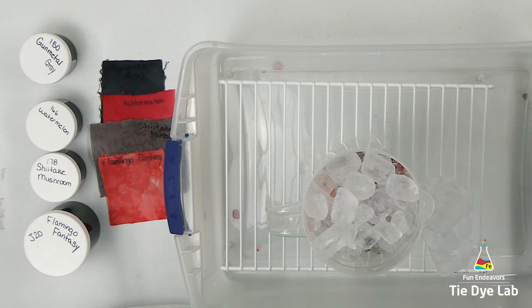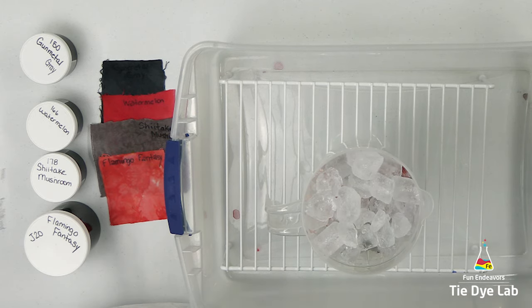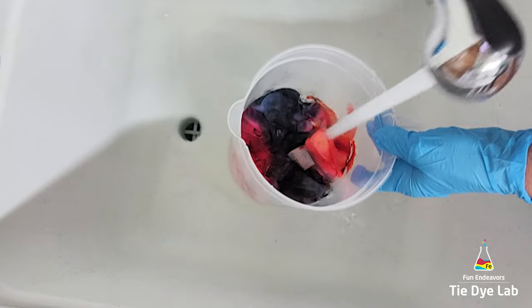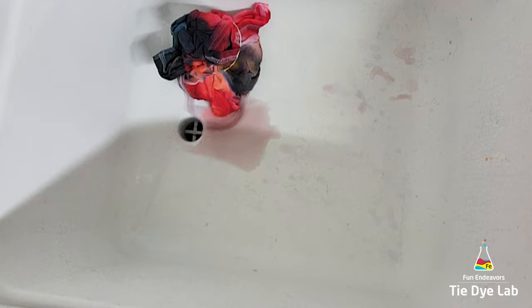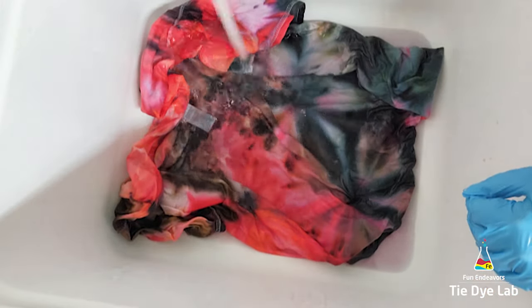So I added just a little bit more of those two colors and another layer of ice. Then I allowed the shirt to process for about 24 hours after the ice melted, and for part of that time I placed the container outside where it was really, really hot. Then to rinse the shirt, I took it to my utility sink and began rinsing it in cold water to rinse out the soda ash. I untied the shirt and rinsed it in hot water to rinse out any excess dye that didn't bond with the fabric. When the water was running almost clear, I put the shirt along with some textile detergent into my washing machine and washed it on a hot water cycle.